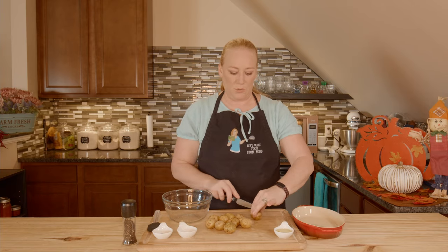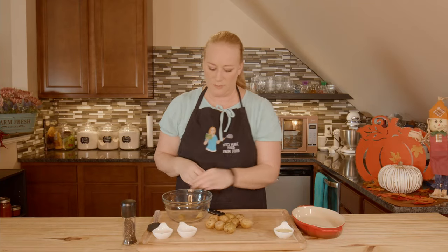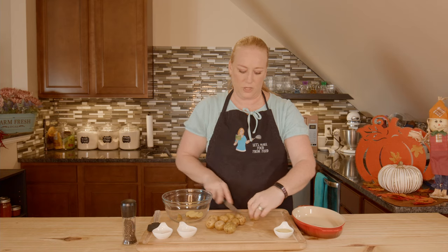Really simple. I am going to quarter my potatoes like so. So we're going to end up with wedges, basically. Toss them all in the bowl. I've already rinsed these off, so we're good to go to use them.